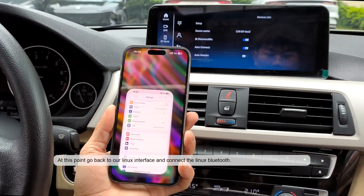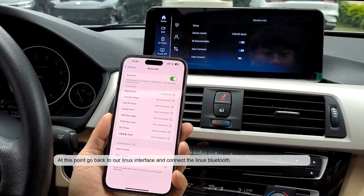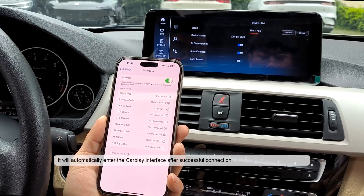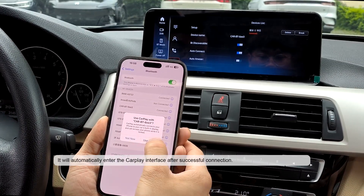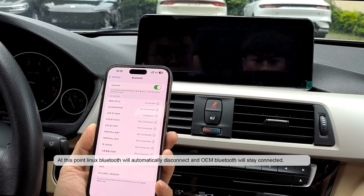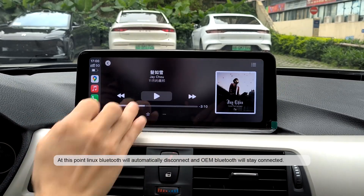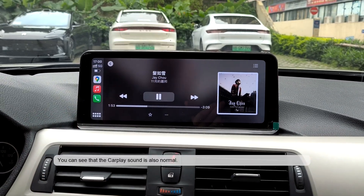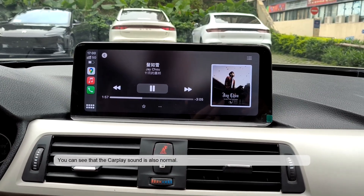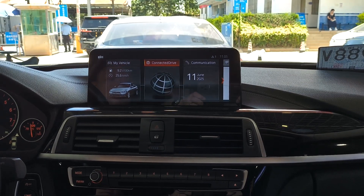Go back to the Linux interface and connect the Linux Bluetooth. It will automatically enter the CarPlay interface after successful connection. At this point, Linux Bluetooth will automatically disconnect and OEM Bluetooth will stay connected. You can confirm that the CarPlay sound is normal.